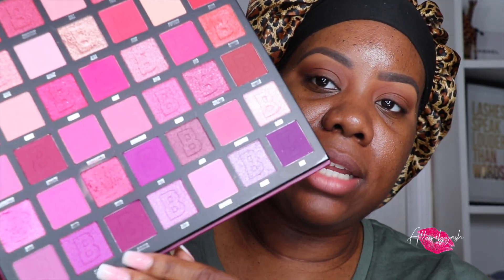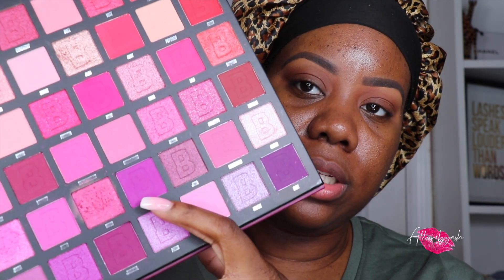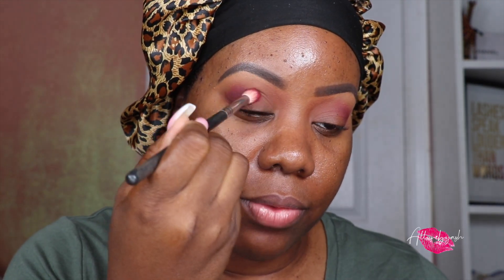This is what it's going to look like as we lay that foundation. I'm using shades 1985 and Journal — I know it's a little bit more on the purple side, but once we lay down the pinks it will look different. I'm just putting that in my outer V, really focusing that depth in the outer V.